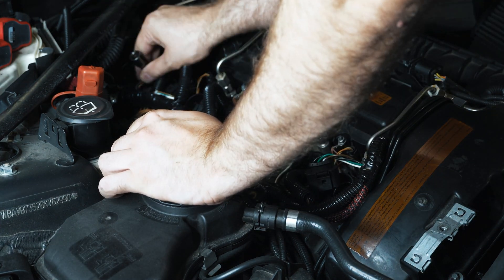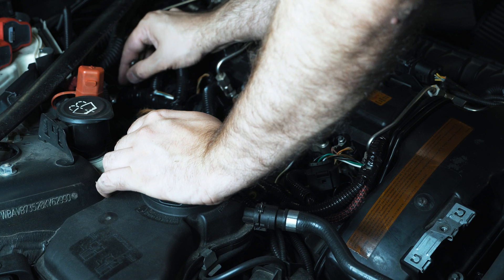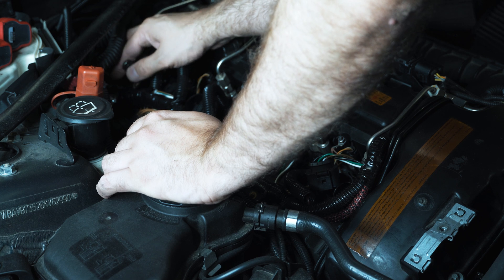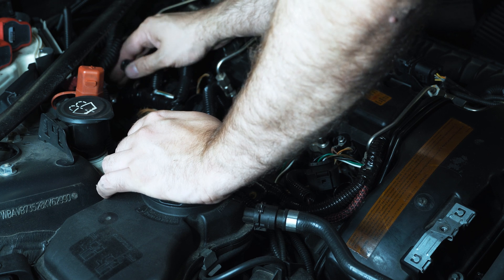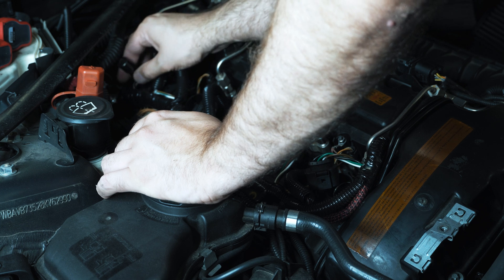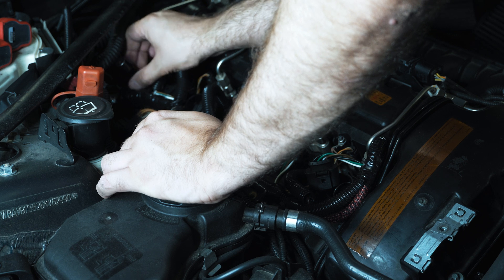I'm happy to report that since installing these coils, the car has been running awesome — no misfires whatsoever. As much as I try to push it, they've really been a game changer for this car running on ethanol, starting at about E60. Very, very happy with that. I'd recommend it to anybody if you're considering coil upgrades.